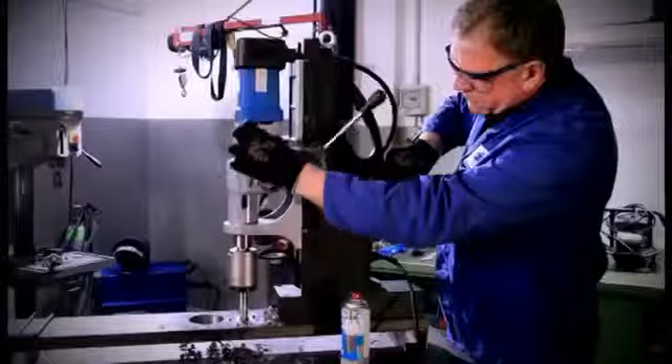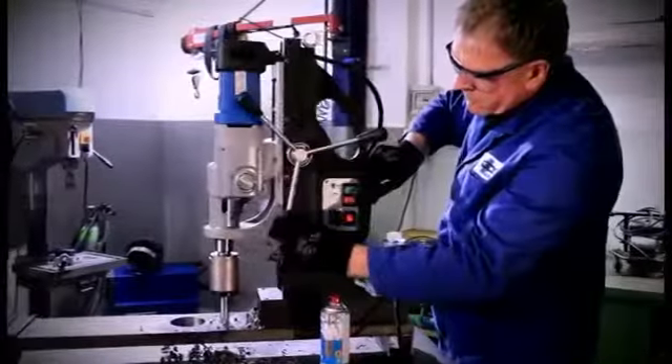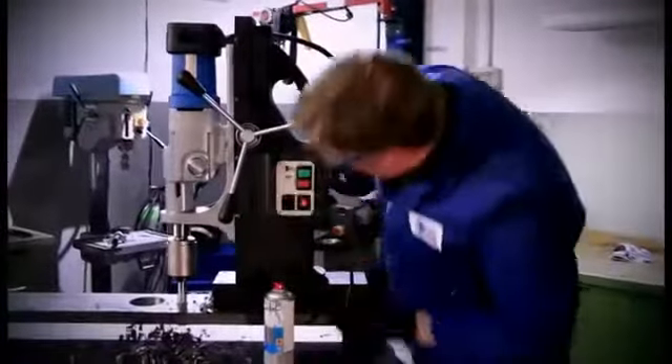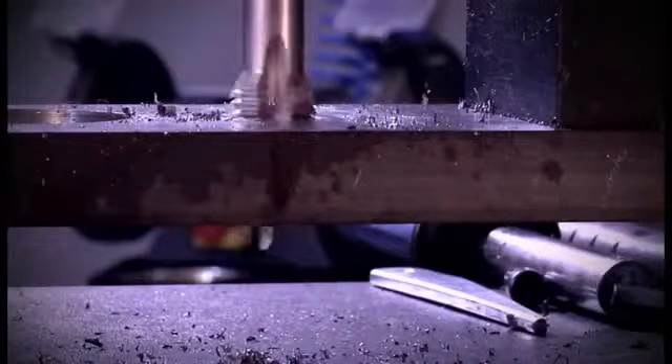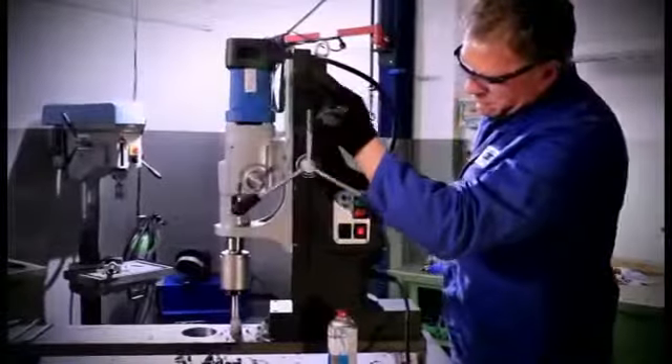Check if the tap has reached the required cutting length. If so, change to counter-clockwise rotation and immediately remove the tap from the thread by moving the machine slide upwards. By doing so, damage to the thread is prevented.